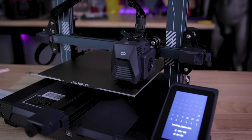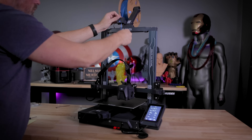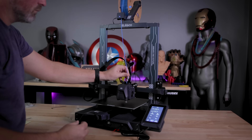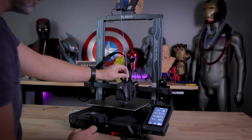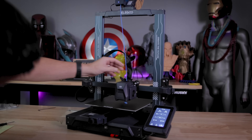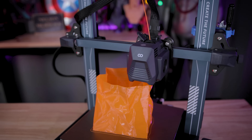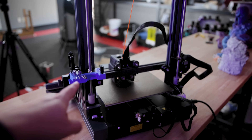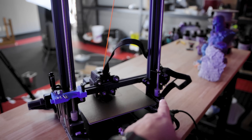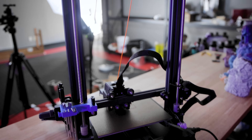It also has auto mesh bed leveling, just like you're going to find on the Neptune 3. However, where it starts to differentiate from the Neptune 3 is that this is the first Neptune printer that comes with a direct drive dual gear extruder. This means that you can very easily print now with soft materials like TPU on the Neptune 3 Pro.